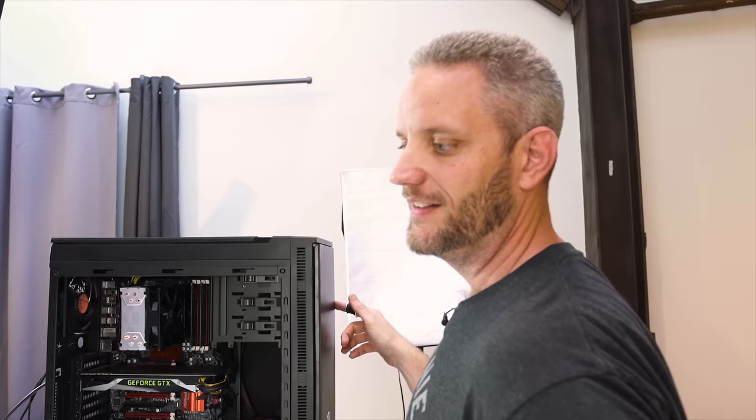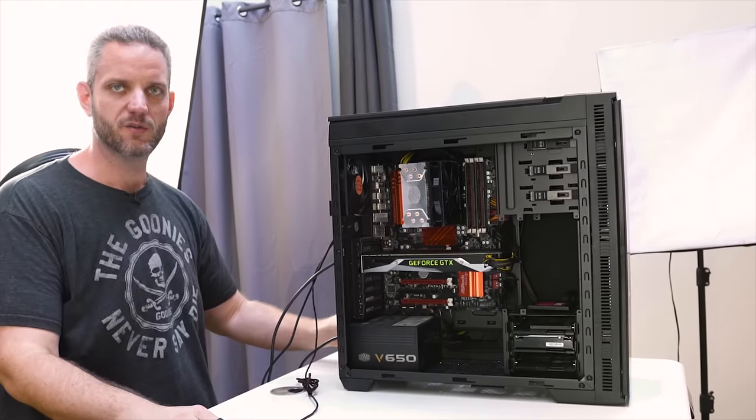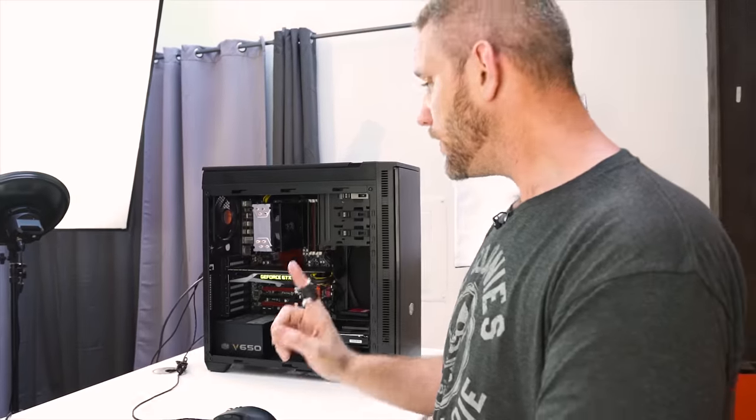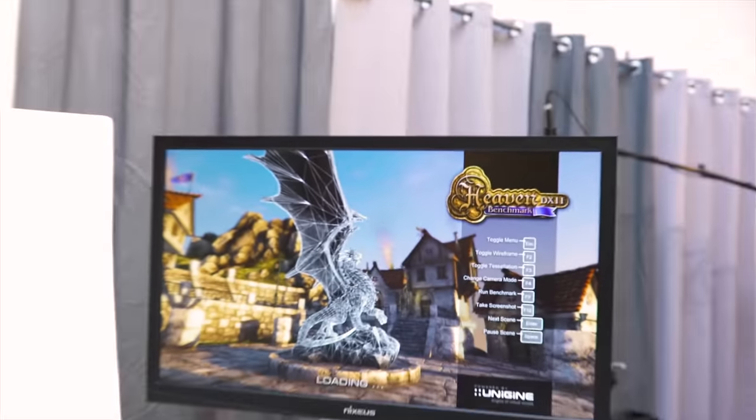There'd be some irony if this is the second FX system I killed. I don't smell any magic smoke — that was me turning the switch back on. My sister owns this computer now; before I gave it to her I cleaned it off and figured I'd do this video. It also could be overheating, though usually if a system overheats it'll turn right back on. Most modern motherboards will warn you if an overcurrent situation was detected.